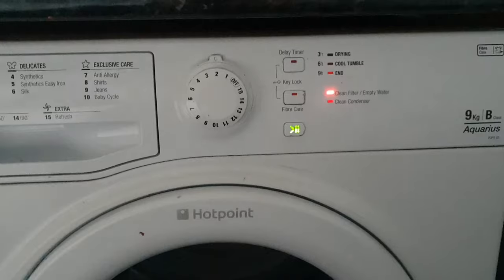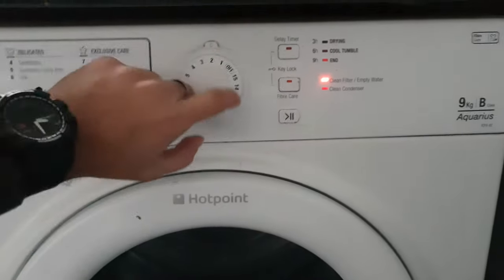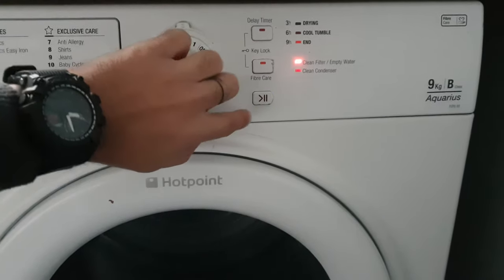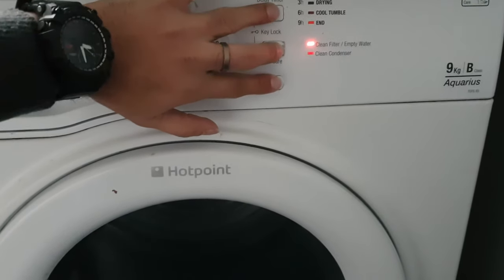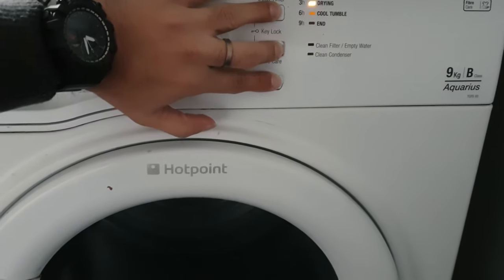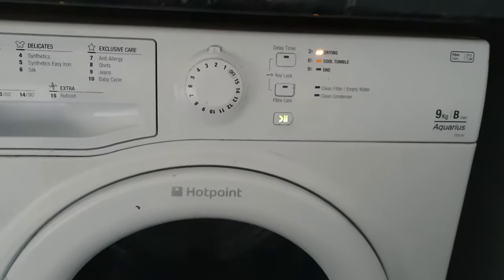All the lights are on now. If you try to press all these 3 switches together for 3 to 4 seconds, the dryer starts.